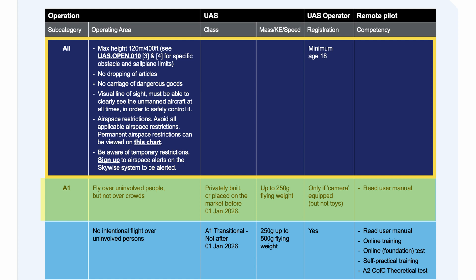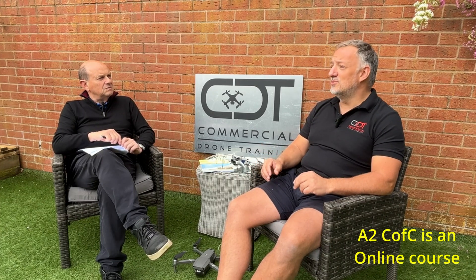It only requires you to read the user manual. Technically you do not need an A2 CofC certificate, but you might be wise to do one, because you will get some information from the CAA in relation to where you can and can't fly. An A2 CofC really does give you a good overview of the areas you may not fly without permission — we call them geographical zones: flight restriction zones around an airport, or a restricted area around a nuclear power station.